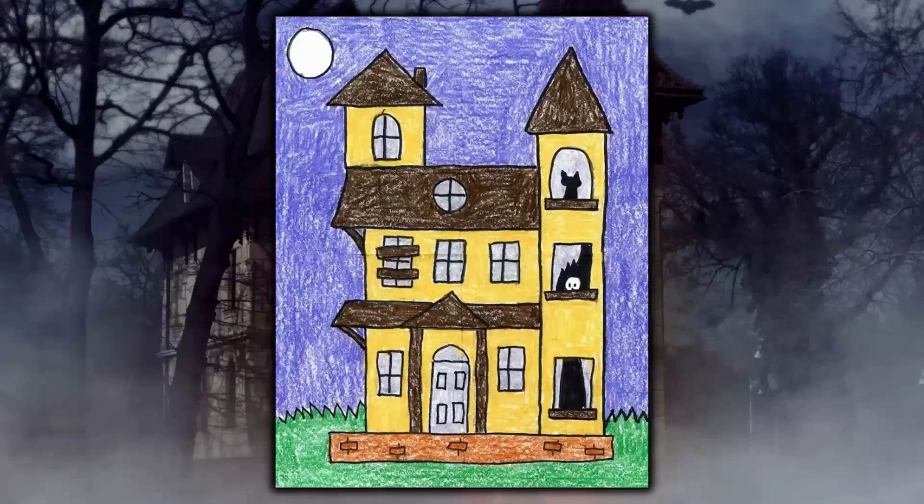This is what your haunted house will look like when we are done. Of course your haunted house won't look exactly like this because we always like to add some of our own personal details. Like maybe you can change up the cat in this window, or you can add some ghosts flying around, or different coloring on the haunted house. It's all up to you — make it personal and whatever you want.